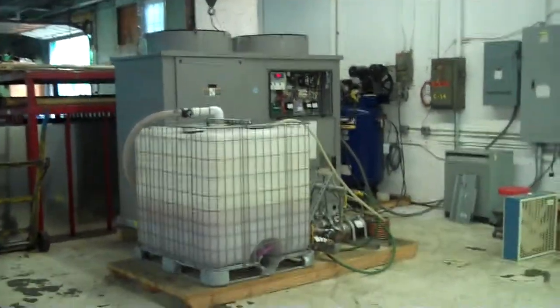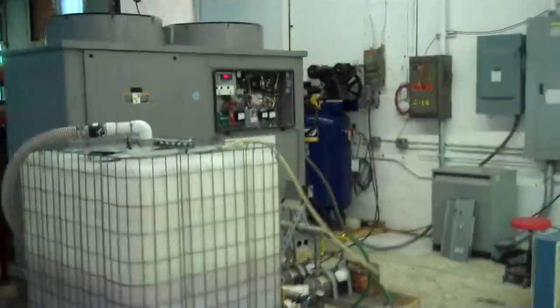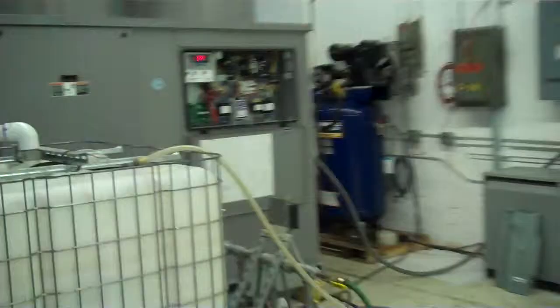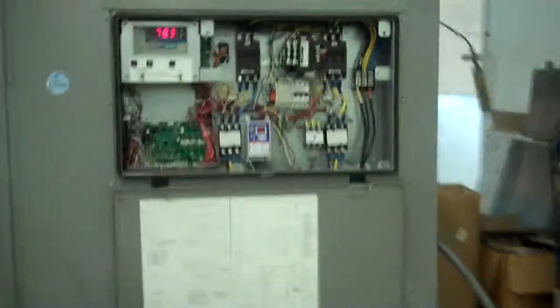This is Scott from KIG. It is Monday, June 9, 2014. Today we have a year 2011 Carrier 30-ton chiller.